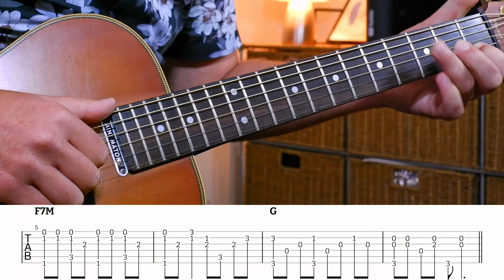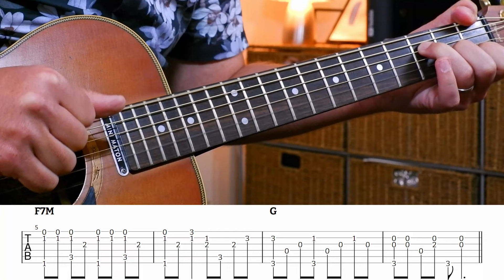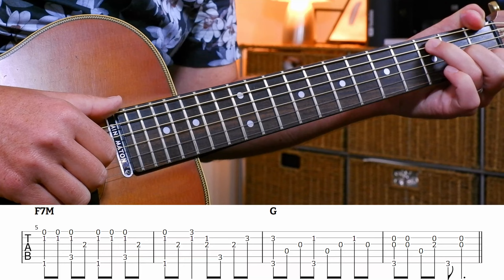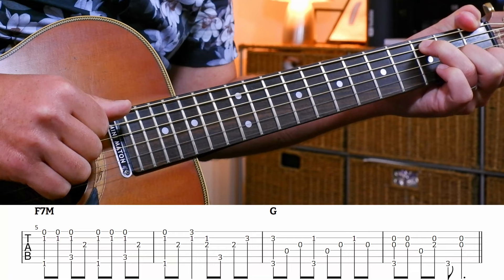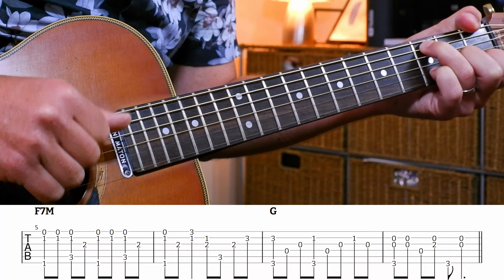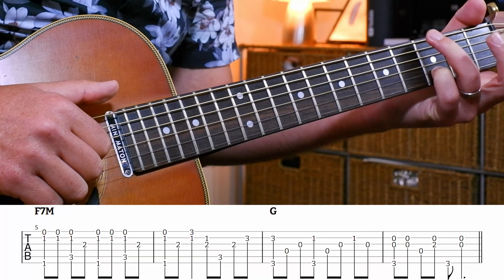There I've got my thumb playing the low F, and fingers one, two, three playing the F major 7. So I'm doing the same kind of rhythm: one and, one and two and. So one and two and three and four and - same kind of thing, but E and A strings in the bass. Then move my pinky onto the D there in the F.